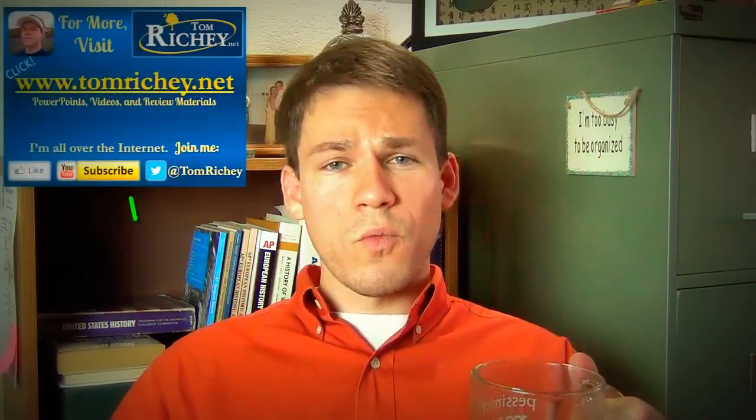And of course, you're more than welcome to check out my website. Follow me on Twitter. I'm all over the place. Feel free to join me. Until next time.